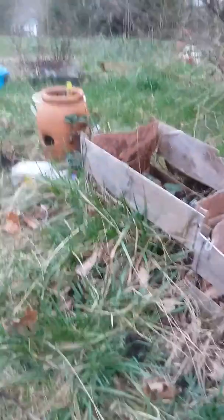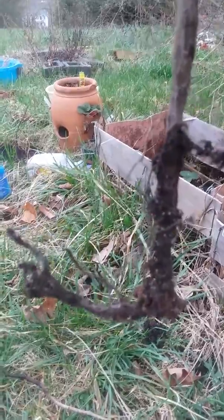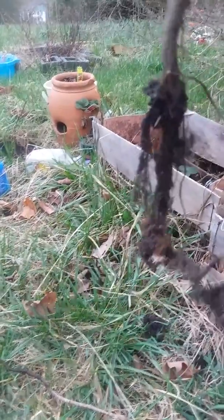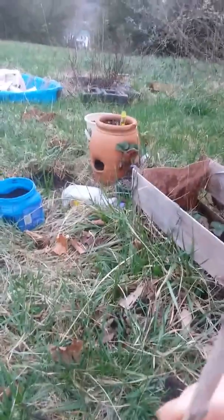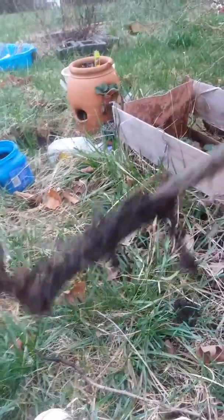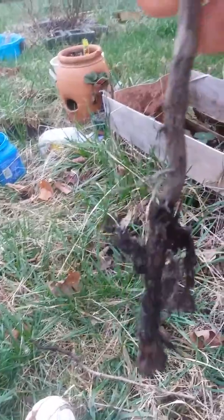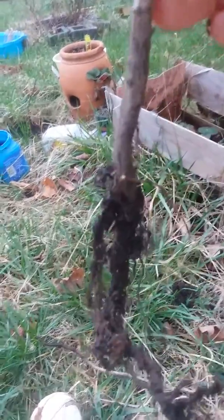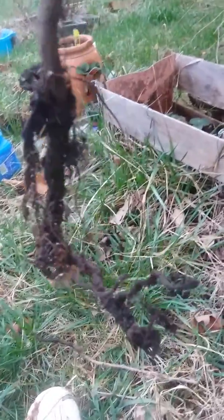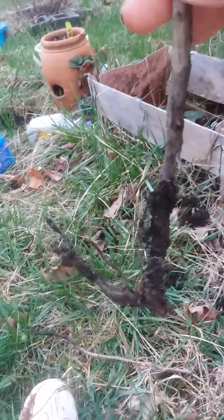Now as far as this one goes, when I pulled it, it does have a root system on it, as you can see. It does look quite different. There are no signs of life up here, but it could be in its dormant state, so it may not be dead. In fact, I don't think it is, because it has such an active root system.